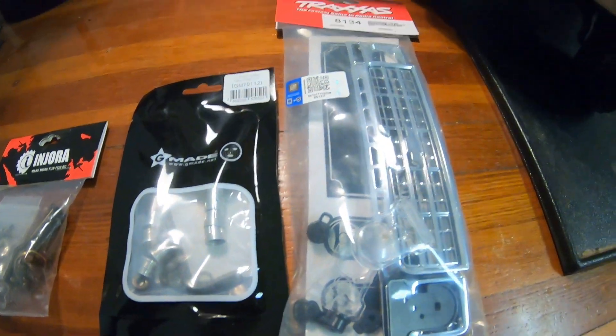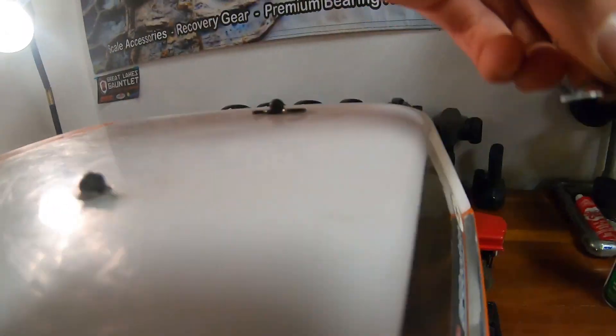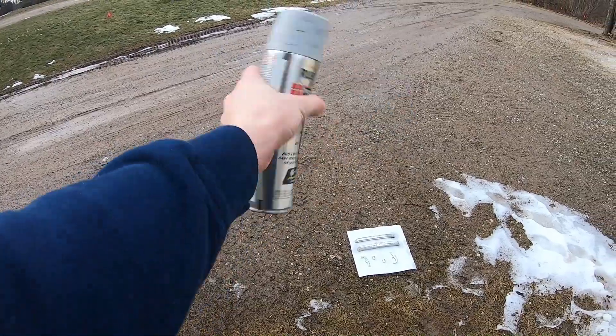Today I've got a handful of new parts that I'll be installing on my Traxxas TRX4 Chevy Blazer. Before we put the new stuff on, I'm going to try and revive the original bumpers by giving them a fresh paint job.